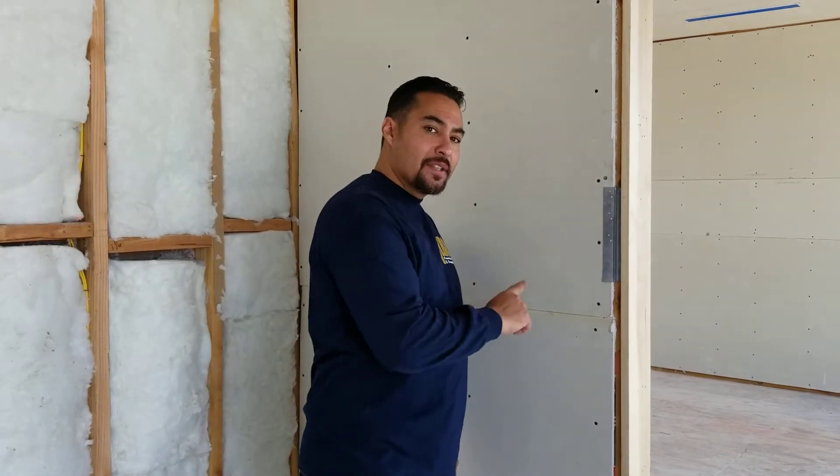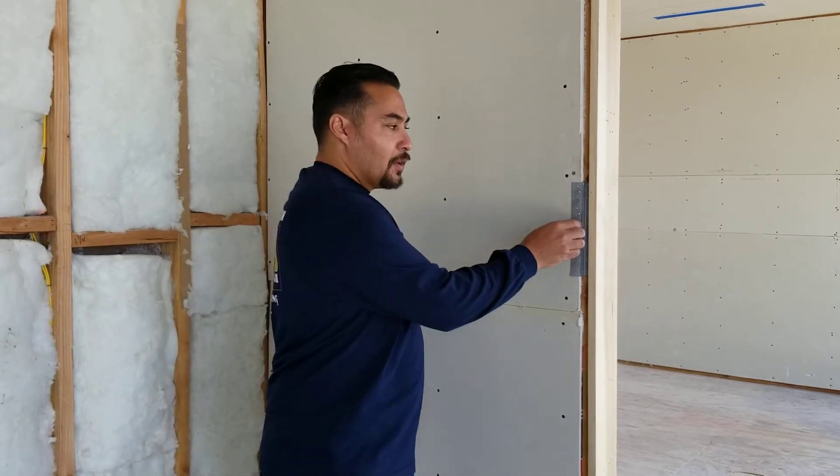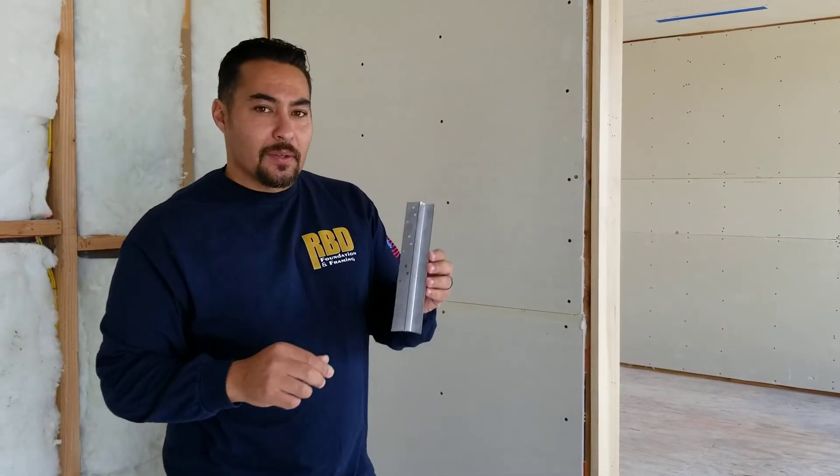This actually creates a smooth transition that's caseless between the drywall and the door jamb, giving us what we call the shadow reveal. It's a great look — very modern, clean lines. But if I pull this metal out, I can show you exactly what we're dealing with.